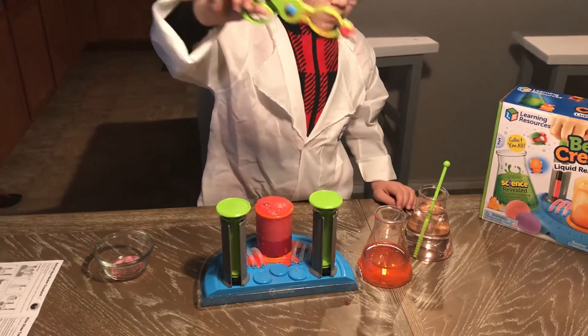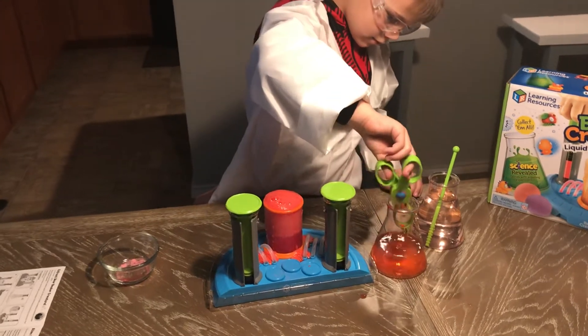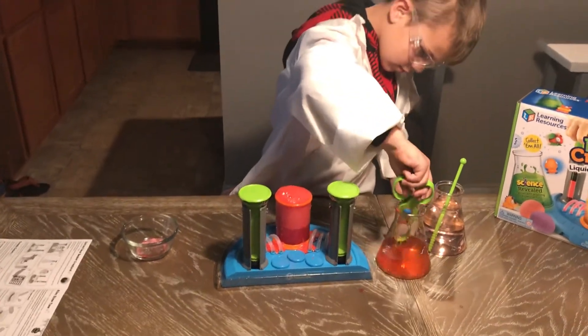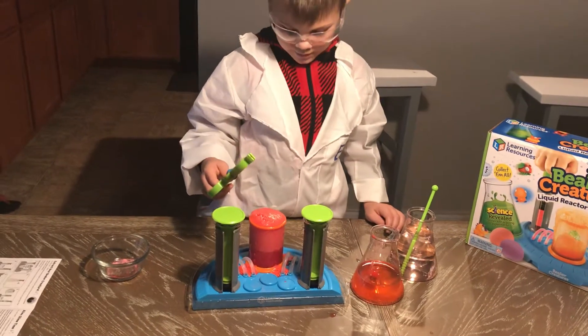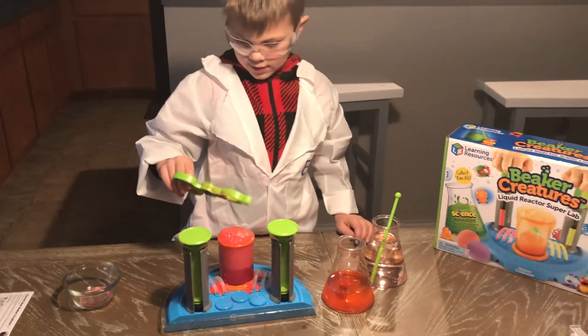Oh, the ball? Yeah. You can just put it on the beaker. Let's see what it does. For what?